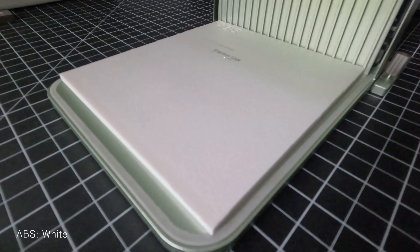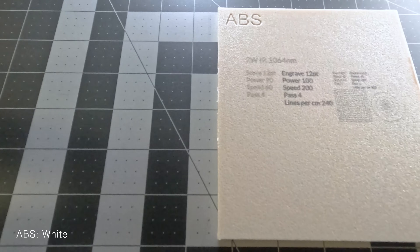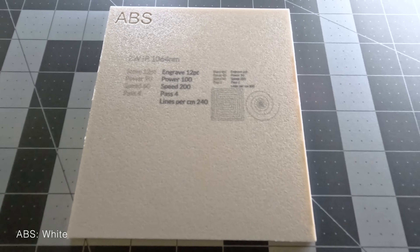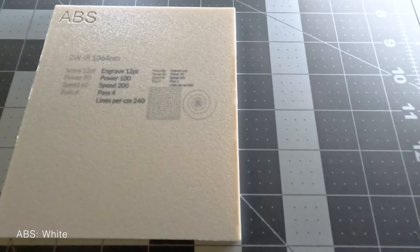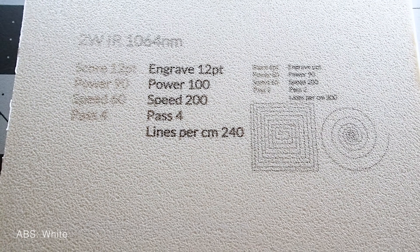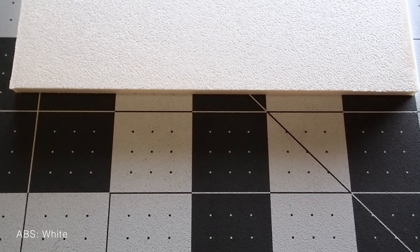Then it was time to move on to the ABS plates, and again we started with white. We expected the white ABS to react the same as the PLA, but we were surprised to discover that the IR laser created reasonably sharp dark marks. And another spectacular light show from the blue diode laser — but again, no effect on the white.